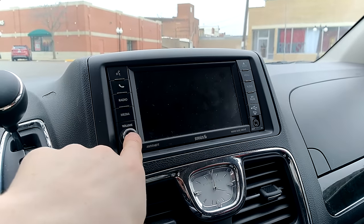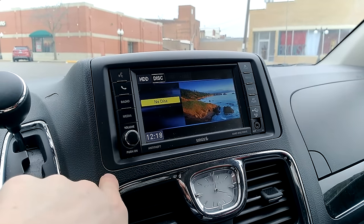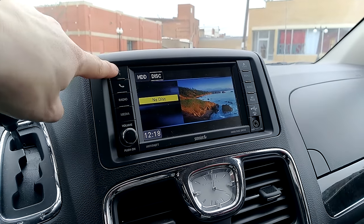Let's start by turning the device on, and then we're going to hit the voice activating button.